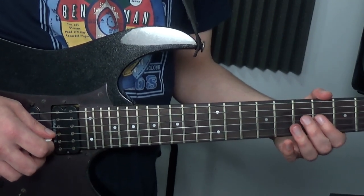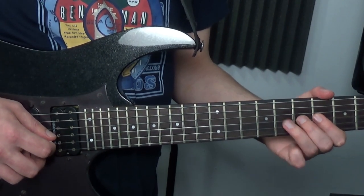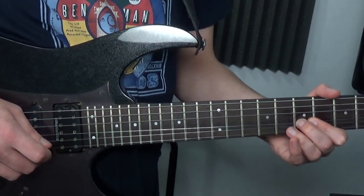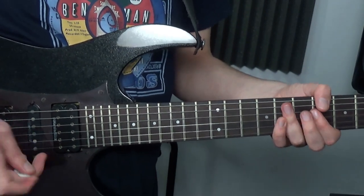Then some really cool Marty Friedmanisms. We're going to bend very quickly the 7th fret by a semitone so it sounds like the 8th fret, back to pitch, and then hammer on the 8th fret.